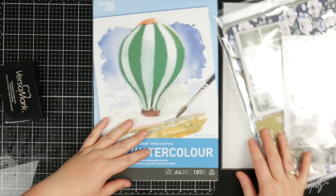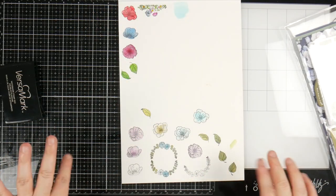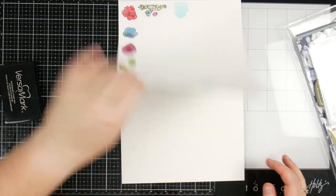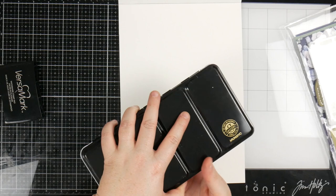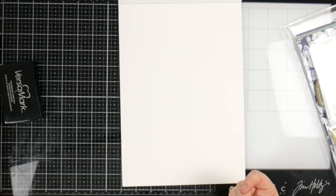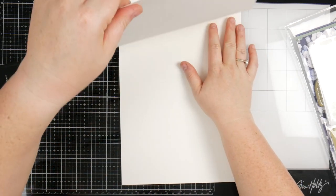The first thing we're going to do is grab out our watercolor pad. This is just a Canson one. I've been playing with all the different kinds of watercolors because I'm going to use my Mungo watercolor paints today, but you could use Distress Oxide that's been watered down, you could use Tombows — there are so many different ways to do watercolor.